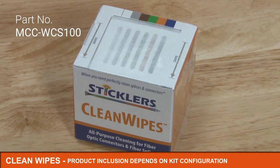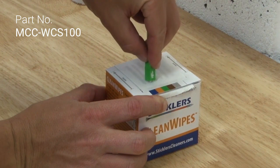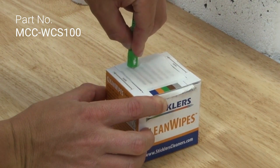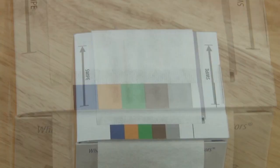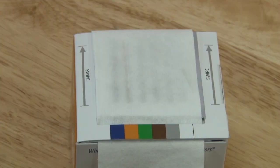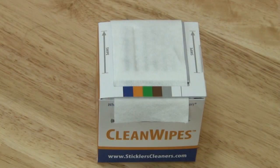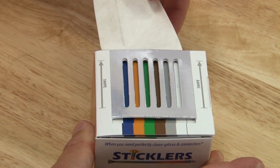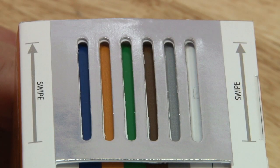The Sticklers clean wipes can be used to clean bare fibers in preparation for fusion splicing as well as the connector end face. Each box has a series of color-coded slots so you can clean multiple fibers on a single wipe. The colors also match the different fiber cable colors and each slot has been designed to perfectly fit the various cable types. The metallic film on the top of the box is engineered to eliminate the build-up of static charge, often the cause of contamination.